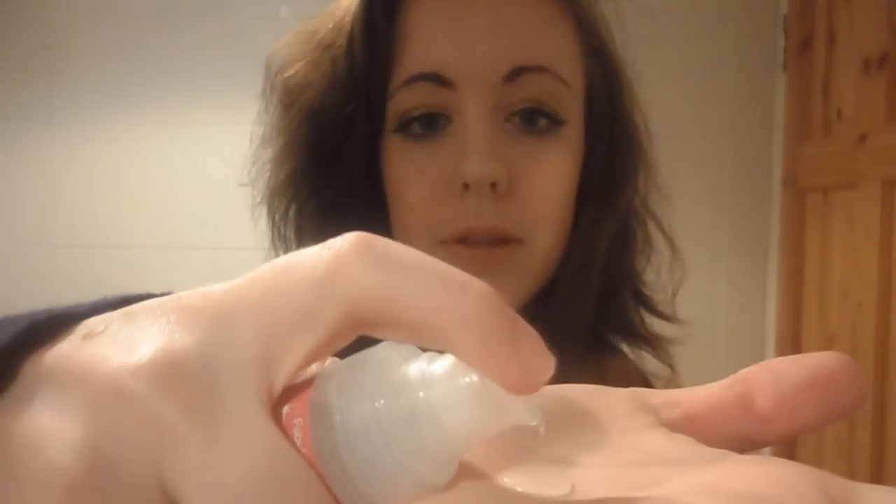So I'm just going to start by putting some heat protection on my hair before applying heat to it. I'm using the VO5 Smoothly Does It heat protect serum — just putting about one or two pumps on the palm of my hand and smoothing it through the ends, especially on the ombre bit, because that's been bleached and obviously needs all the protection it can get.